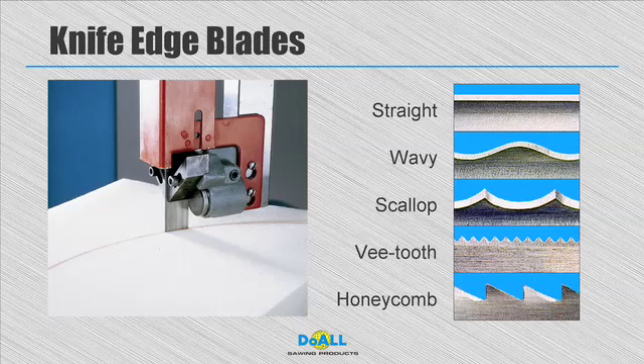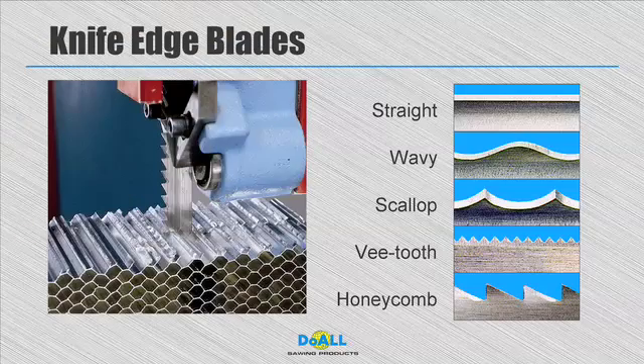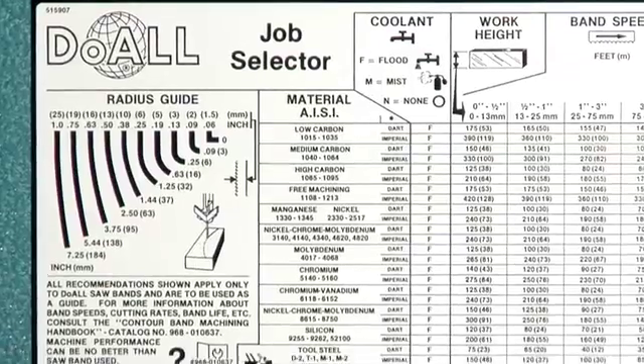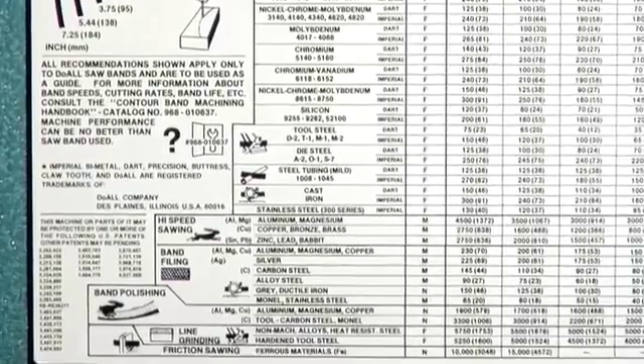Using various knife-edge blade styles, they cut low and medium density materials, fabrics, and other softer materials, even expanded honeycomb aluminum. A job selector is prominently located on the front of all do-all machines to provide machining recommendations for a wide variety of materials.